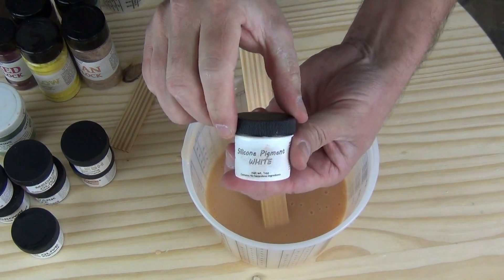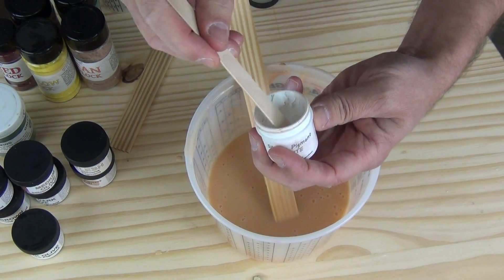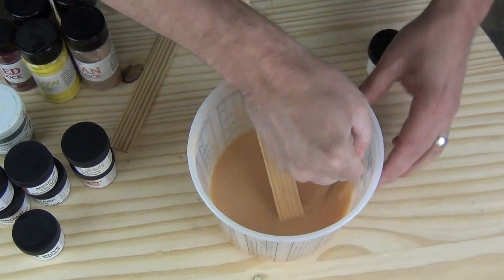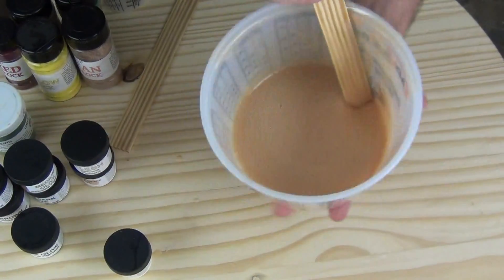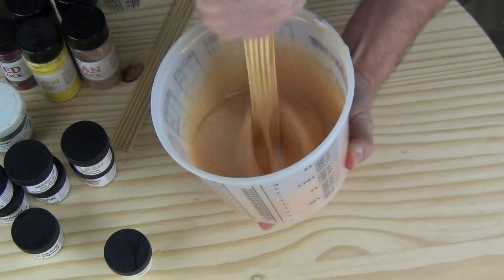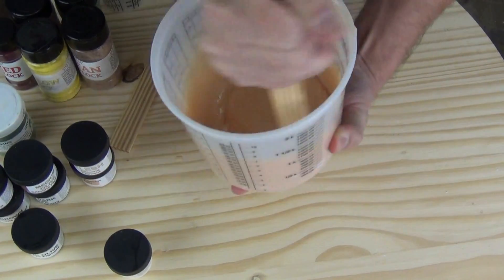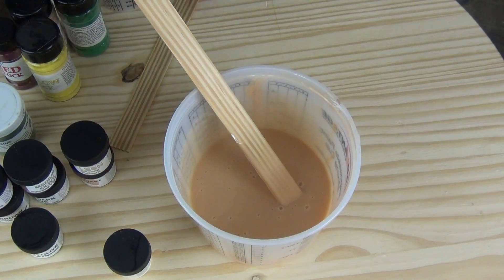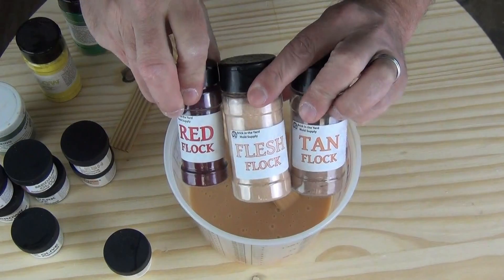If you wanted to push that to a lighter flesh tone, you could add white. I know I'm going against my original tips by adding light to dark, but I wanted to show how you could adjust something like this. If you realize you've mixed something a little dark, you can grab a little bit of white silicone pigment, mix that in, and it will knock that down. That's where having that color wheel handy will really help you out. We could also add more silicone pigments — like green, red, or brown — to adjust this further.